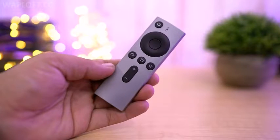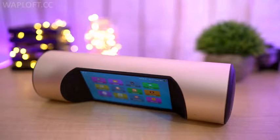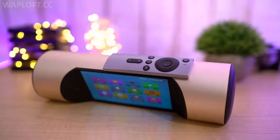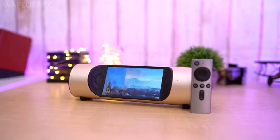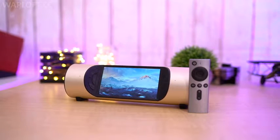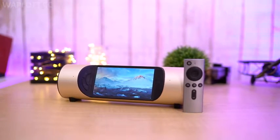We do get a remote to control the device and you also have physical buttons which is pretty handy as well. The good thing here is that the remote is magnetically attached to the media player. The standard back, home and menu buttons are kept to the left and volume keys and the power button to the right. And you also get a microphone which is great for making calls.